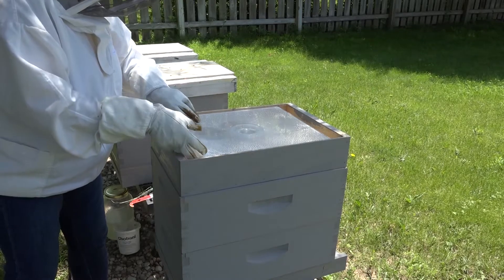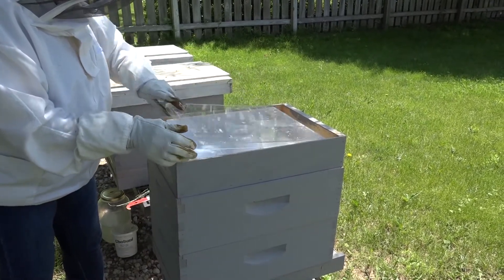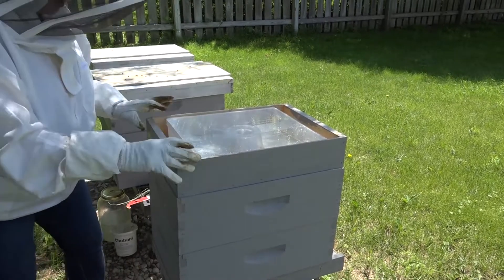Let's take a quick look inside the syrup box. There's a good bit of syrup in there and no drowned bees — that's a good thing.